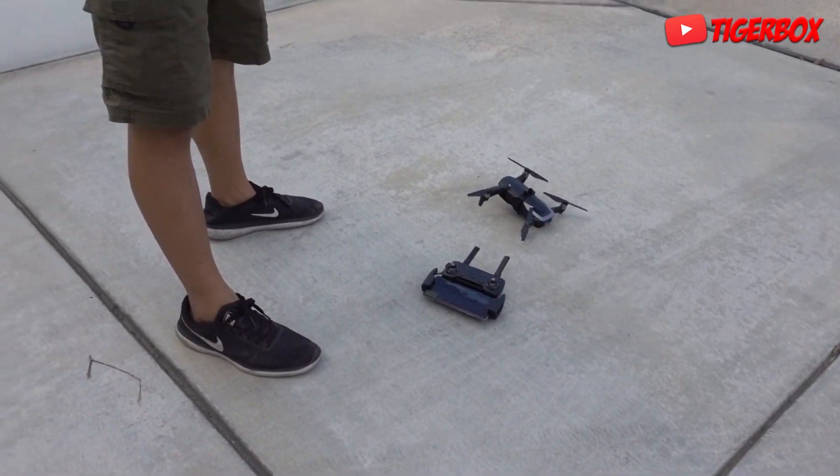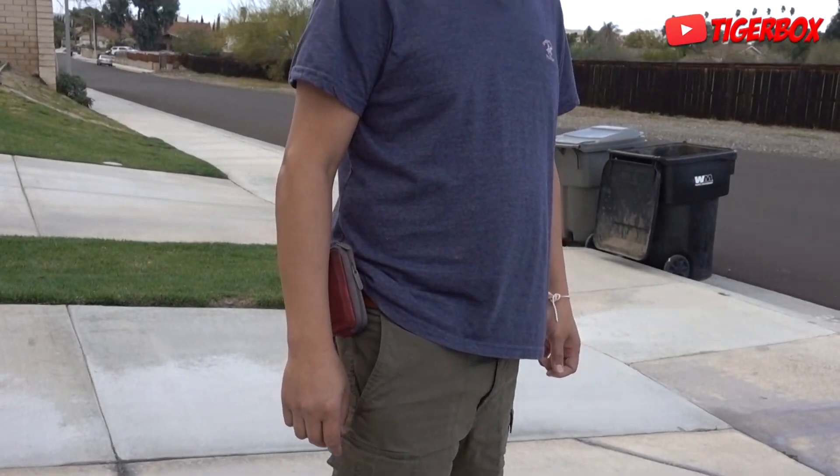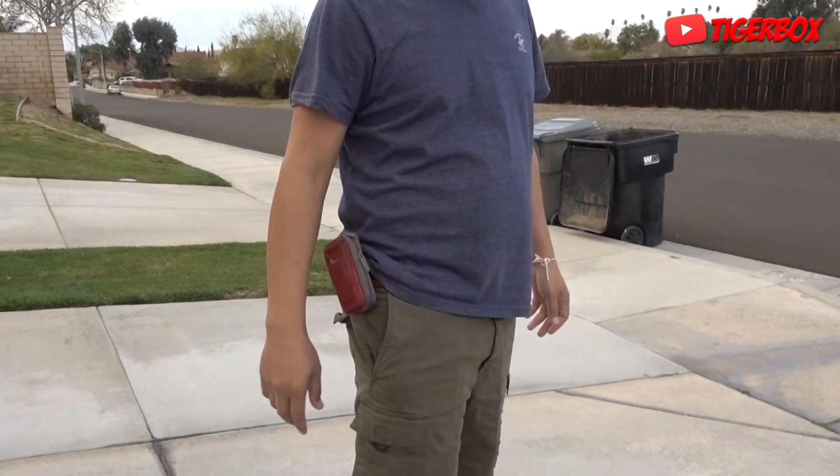Tiger, camera with me. Hold on, I got to zoom in. It's pretty windy right now, so hopefully the wind and the rain won't affect our filming today. Okay guys, here we go. Let's do this, Tiger.